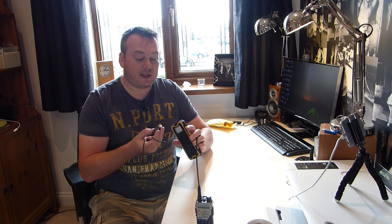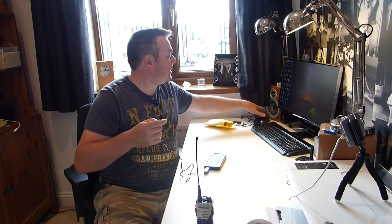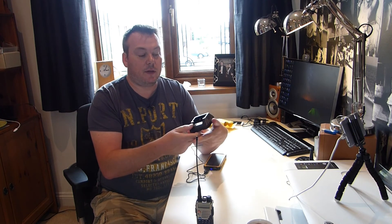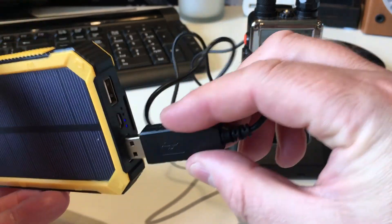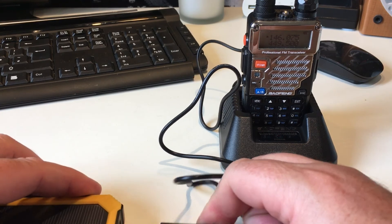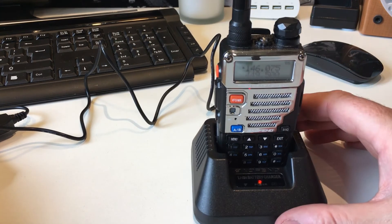So the idea is that I want to be able to plug this into there, and then plug this end into the cradle for the radio. It's lit up — that's telling me it's charging. So there you go, that seems to be working. I don't know how fast it's going to charge, and I suppose that will be my next test — to see what the charge rate is like.